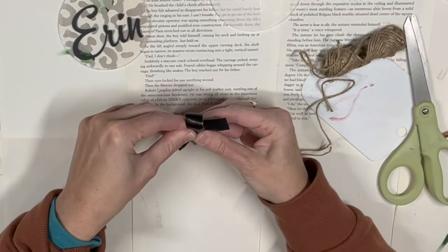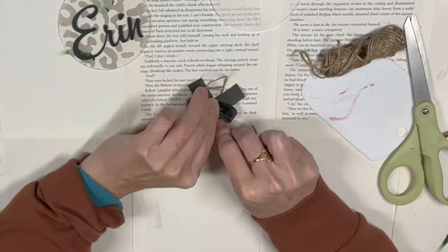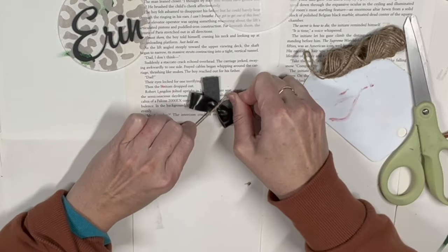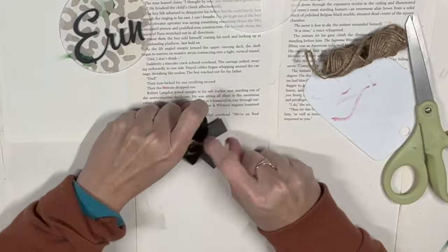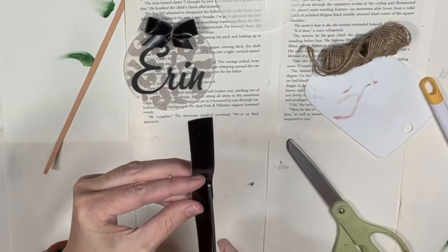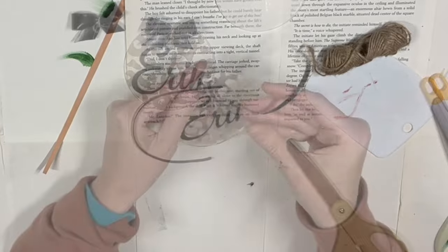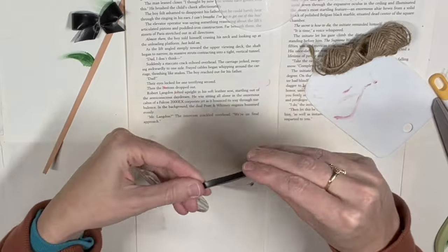I'm going to grab some Dollar Tree leather ribbon and make a little mini cheer bow, then tie it off with some twine. This ended up being so cute — I can't say I've ever made a little cheer bow with leather. Then I take another strip of the leather ribbon. This leather ribbon is such a great way of making a more upscale hanger instead of using twine.